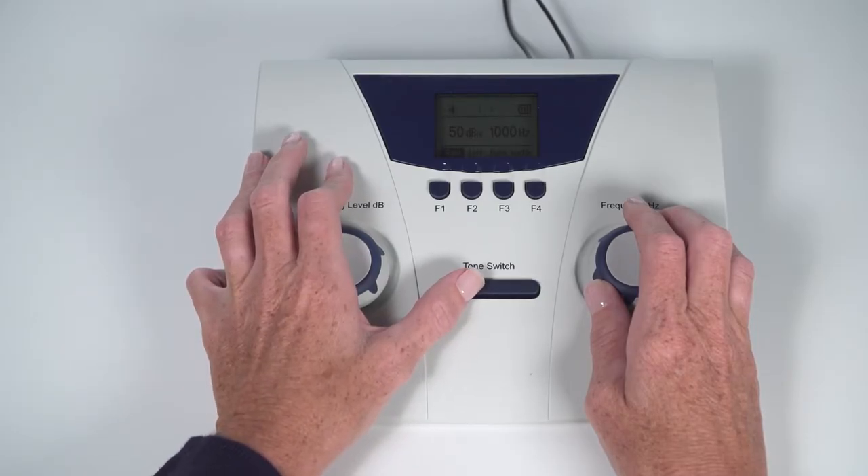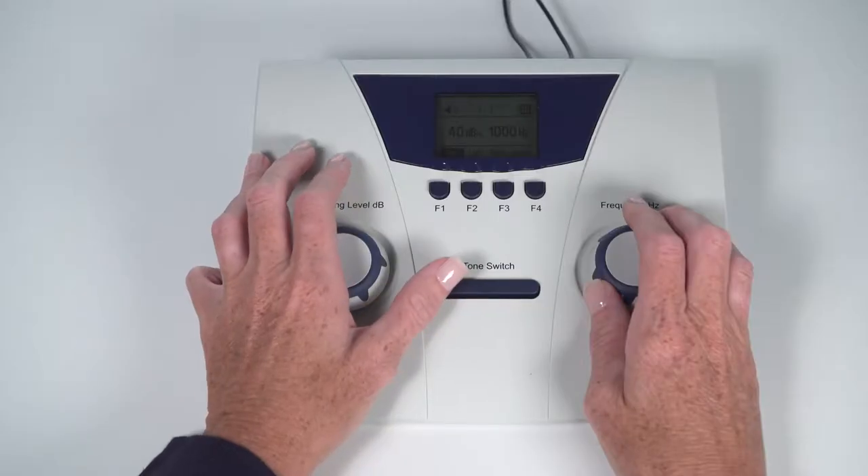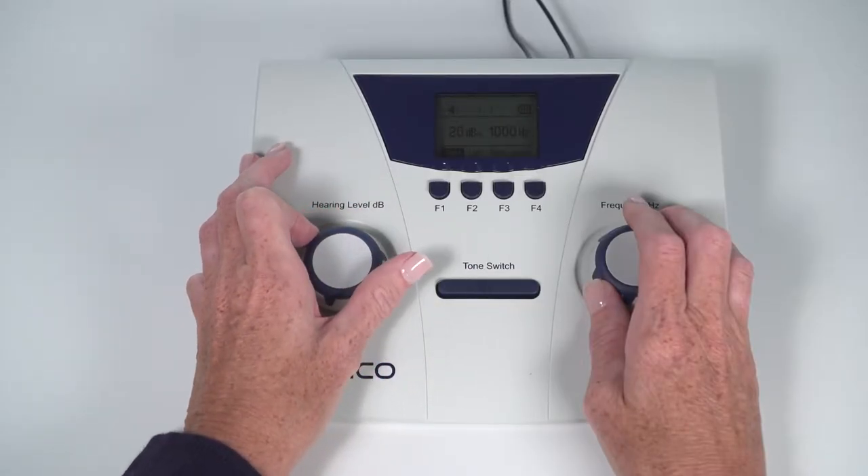Press the tone switch one to two seconds to present the tone. Wait for the child's response to proceed. If no response, re-instruct and present again. If still no response, switch to the other ear and present. When the child responds, lower the volume level to the screening level.